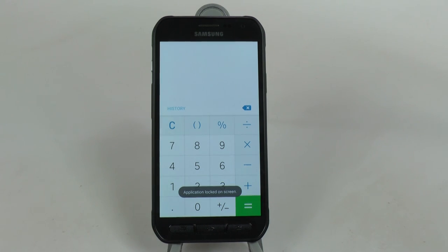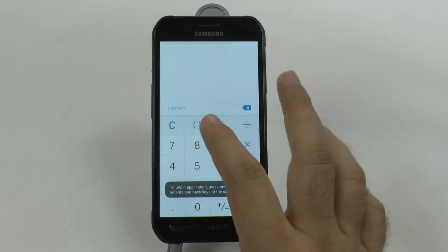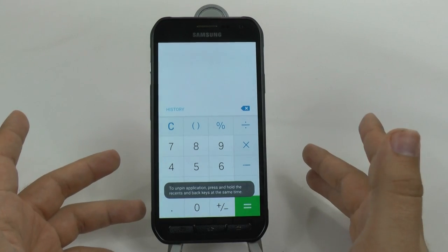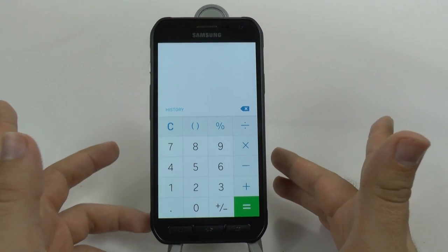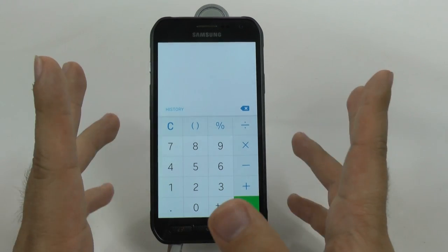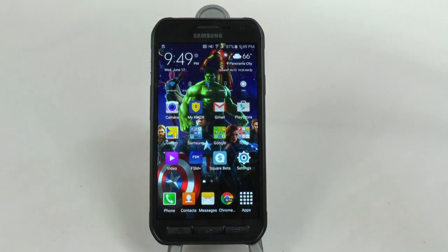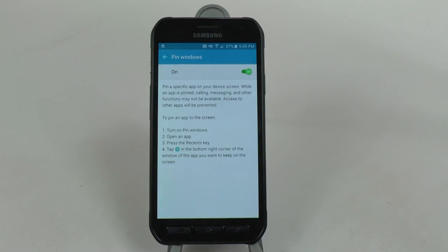This would be great for a test when you're trying to show a teacher that you can't get out of the app. It would also be funny if a teacher did this to a student. You can't get out unless you hit the Recent button and the Back button together. This would be great for a kid or anyone who doesn't know too much about a smartphone - you literally lock them on the screen and they have to hit both of those icons to get away from the app. So it's a really great simple hidden feature called Pin Windows.